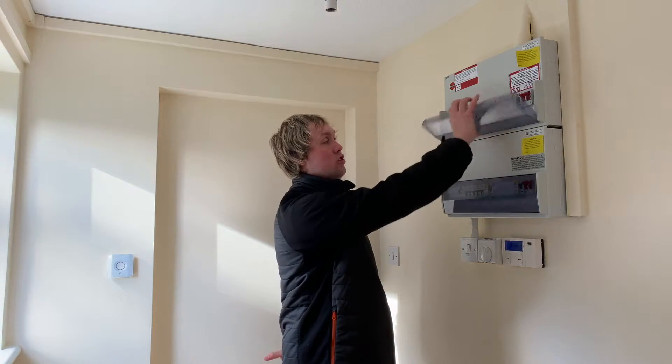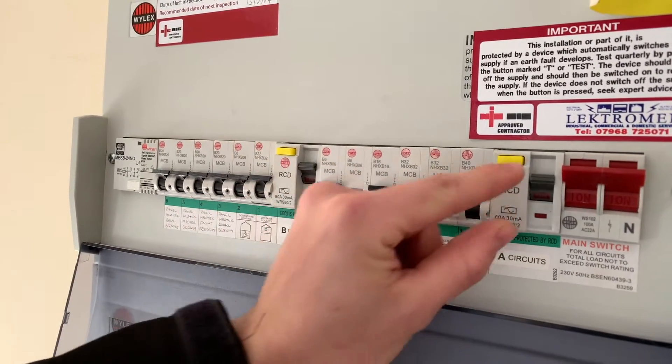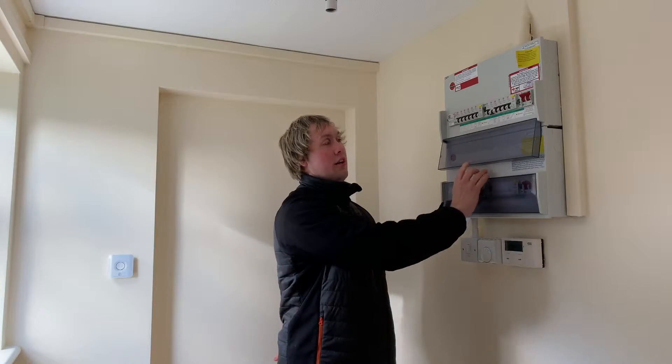Health and safety is a big part of what we're going to do today. The first part is we check that our breaker is turned off and the RCD is also turned off, and then we can continue with the job in hand.